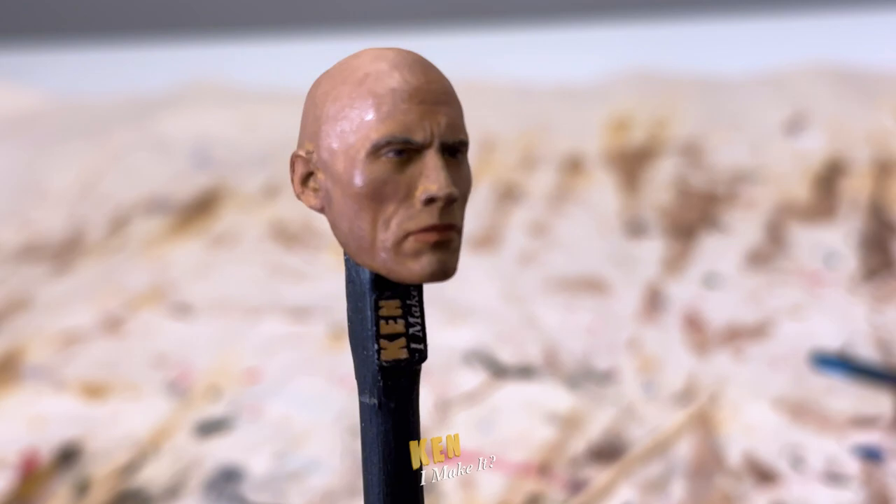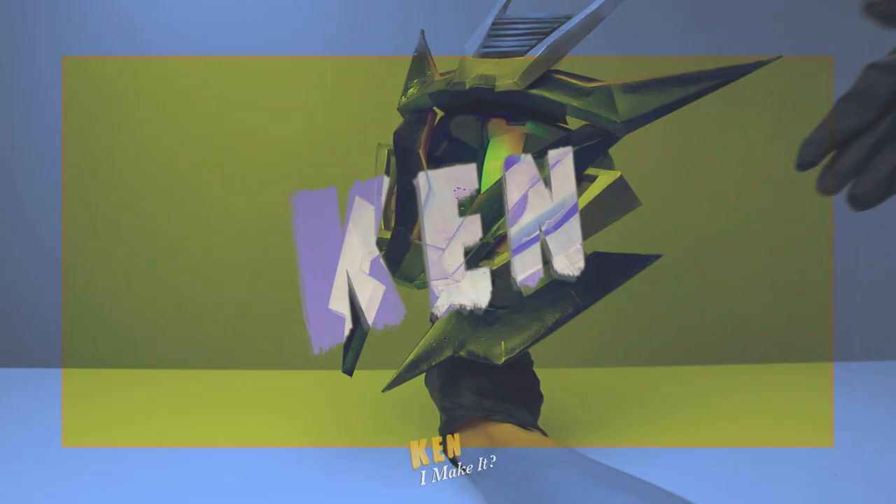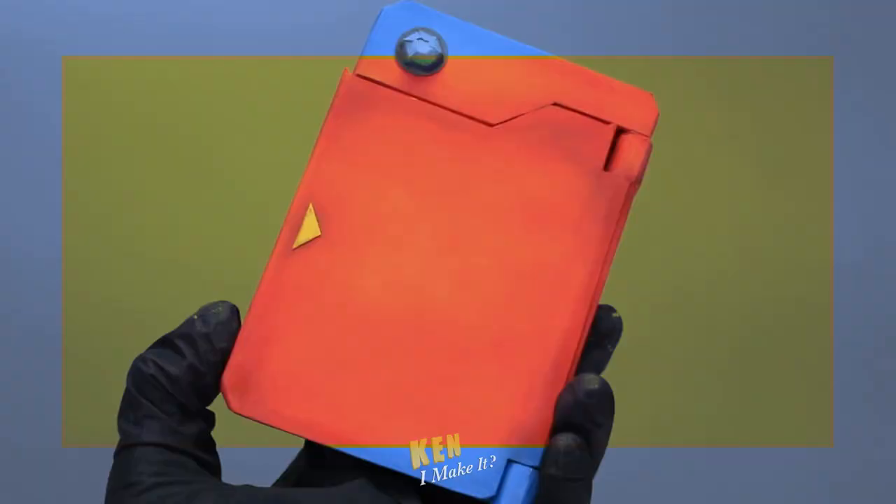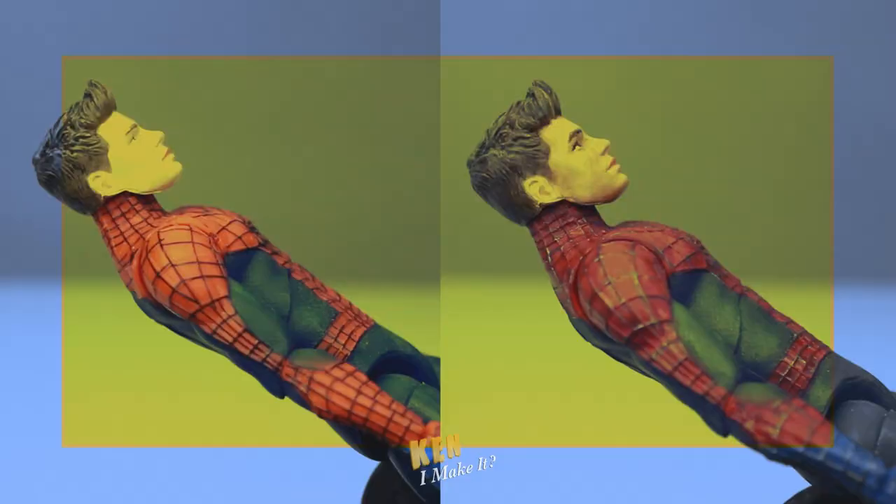What the... Oh my God. How is it this good? Dark magic! Hello, this is Ken. I like making things. I like making things out of paper.